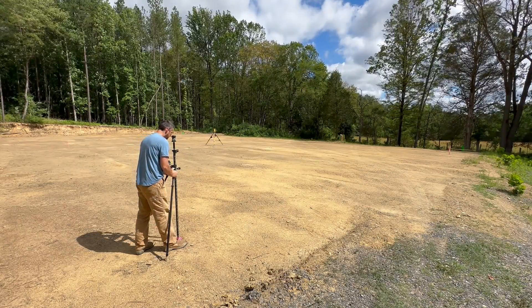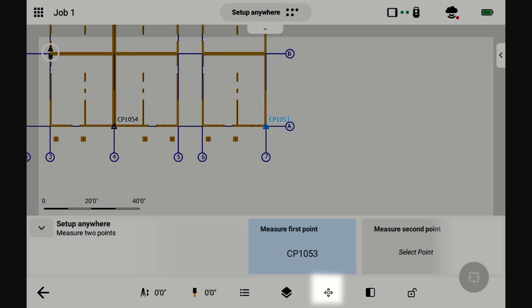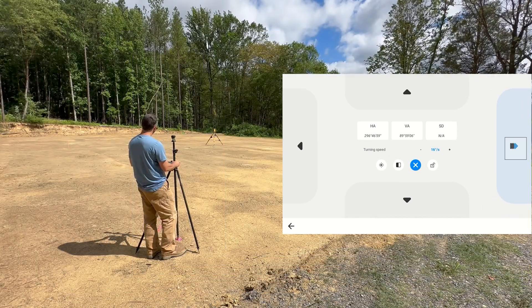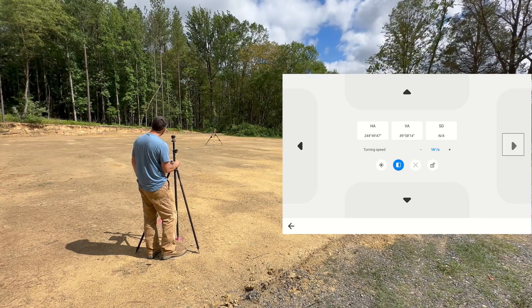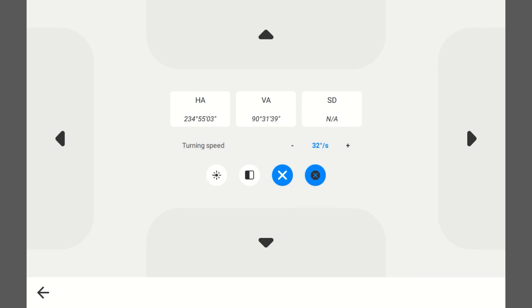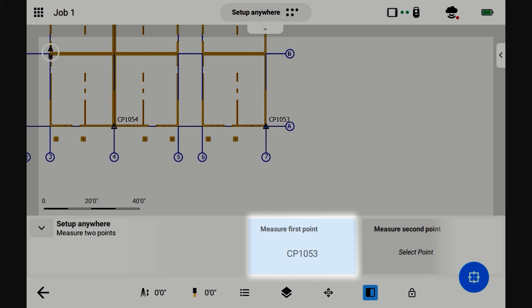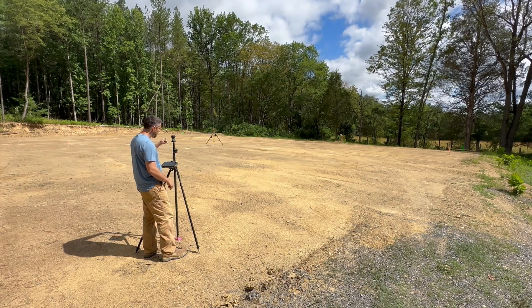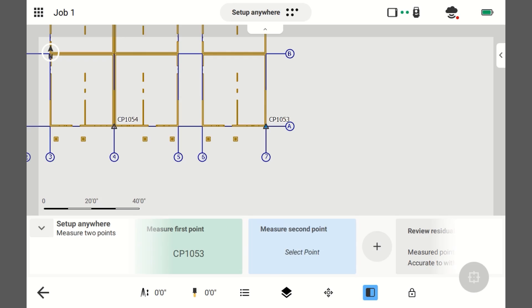I'm going to plumb up. Alright, remote control — turn the instrument towards me. Remember, first thing: tell it the point you're about to shoot, make sure it's locked on, make sure you're plumb, now you're ready to take the shot. So we'll press this button. It turned green — we're ready to take the second shot.